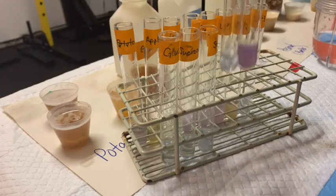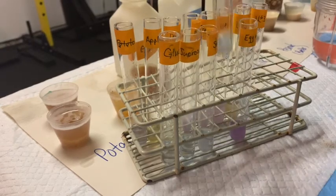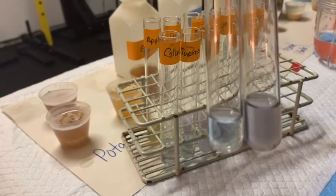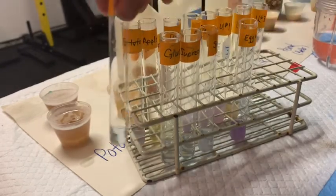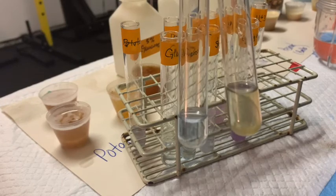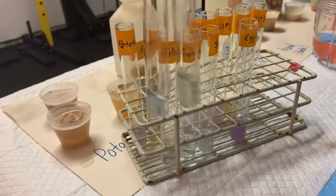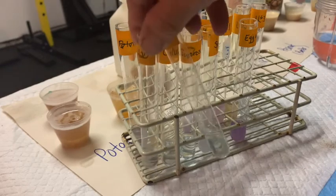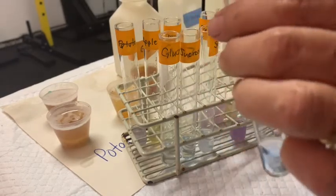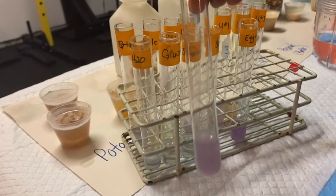Now I'm going to compare water to egg whites — look at that difference: no protein versus protein. Going down to our foods: water and potato — there seems to be a little bit of a purple tinge to the potato, so I would call that a positive. Water and apple — the apple really didn't turn any color. Onion and water — again, not really a positive reaction there. But now look at water and milk — that's a definite positive test. Water and peanut butter — looks just like the milk.